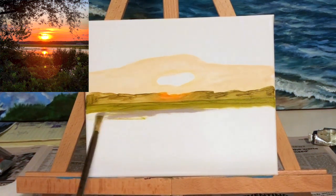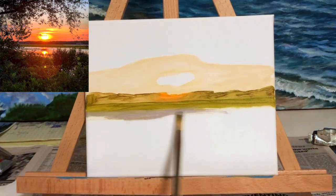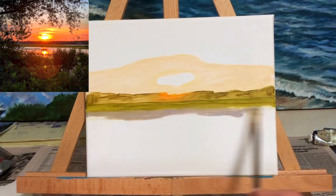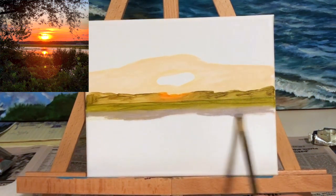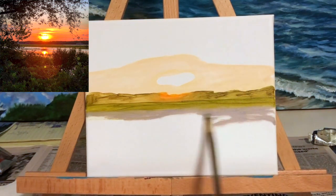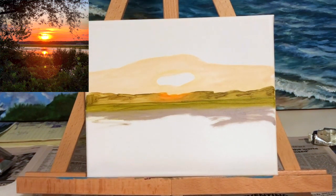Here I began to paint the water by mixing ultramarine blue with white and some alizarin crimson. Again, I did not paint the area where the reflection of the sun on the water is — I left that as a voided space for the moment and I'm going to go back there later and add my bright colors.